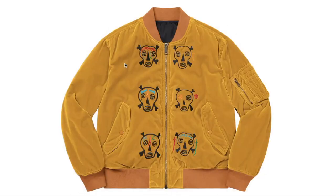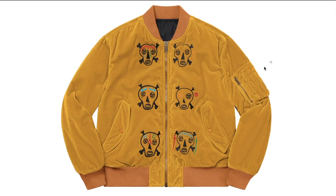This one is the Clayton Patterson Skulls Embroidery Velvet MA-1 — old cotton velvet with full zip closure and snap flap hand pockets at lower front with a utility pocket. Embroidery graphics at front and back, fly satin reverse side with snap hand pockets. Original artwork by Clayton Patterson, made by Alpha Industries exclusively for Supreme.